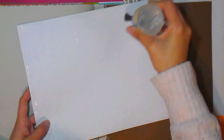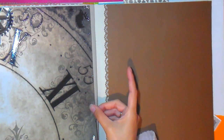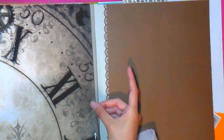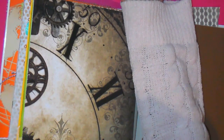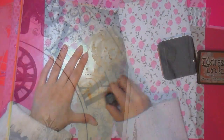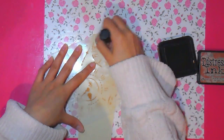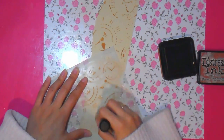Para mí la Silhouette Cameo es mi compañera. La verdad es una de las mejores inversiones que he realizado. A pesar de que es muy costosa y hay que invertir muchísimo dinero, muchas no utilizan el scrap como un negocio y no podrían gastar tanto en algo que solo utilizan de vez en cuando. Pero si sí la van a usar, o si hacen suficientes álbumes o tarjetas, o crean todos sus proyectos para casa en navidad, pues sí que merece la pena. Cuesta aproximadamente entre 290 y 350 euros.